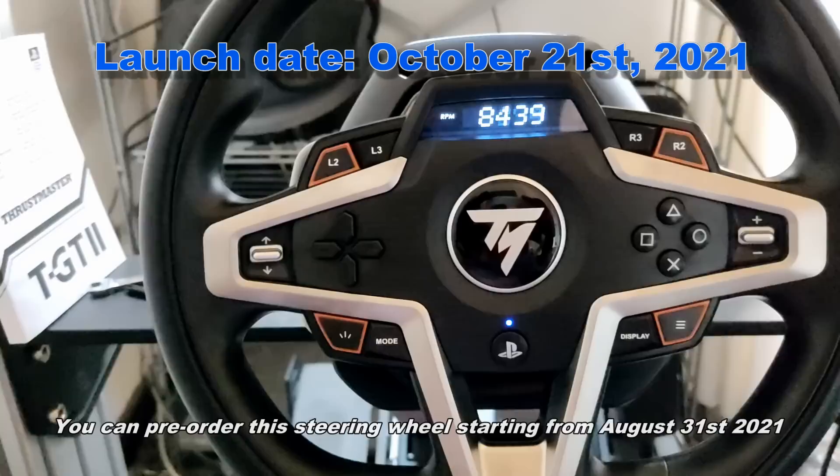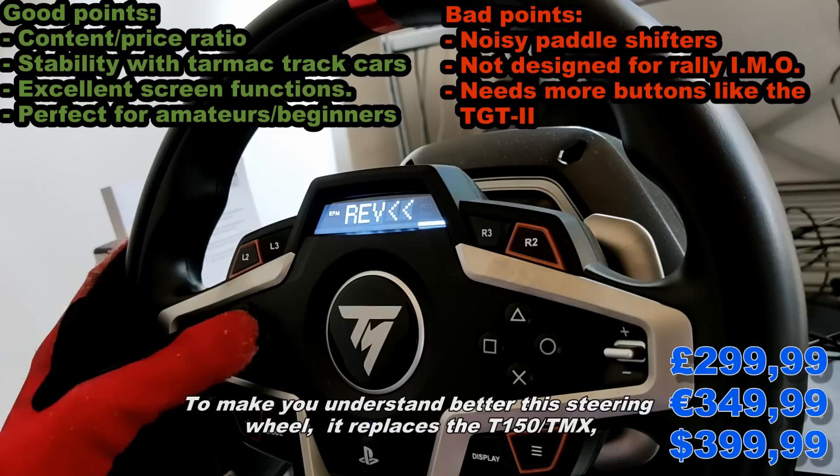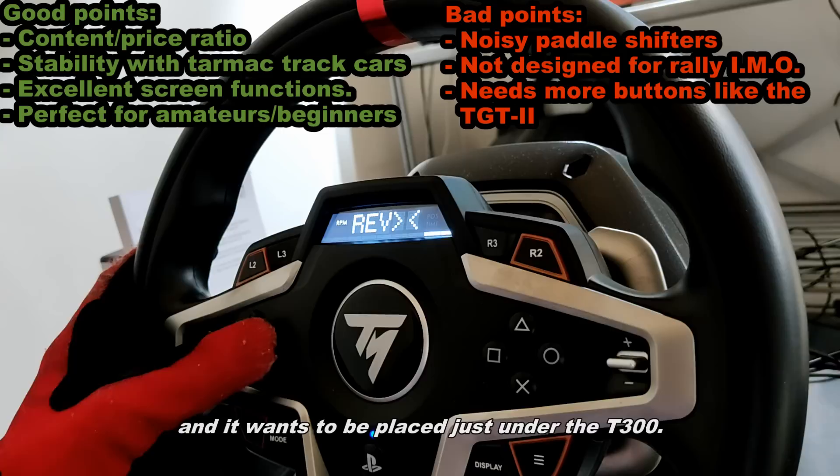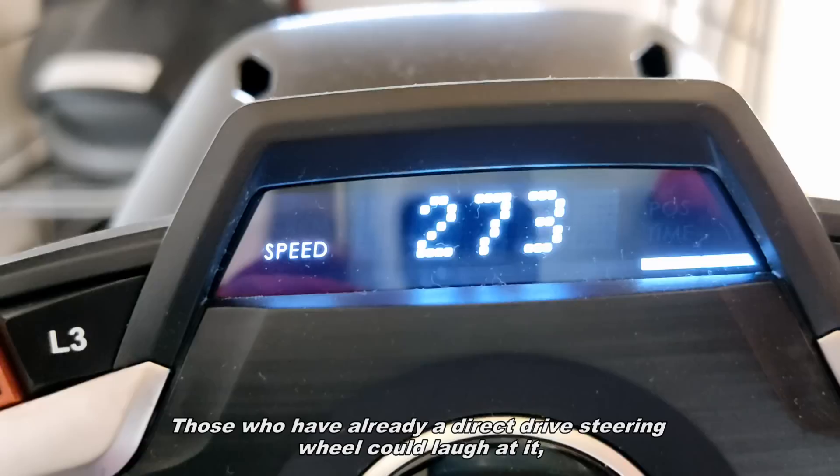You can pre-order the steering wheel starting from August 31st. To help you understand where this wheel fits: it replaces the T150 TMX and is positioned just below the T300. As I mentioned before, this steering wheel aims to be a bestseller for the mass market.